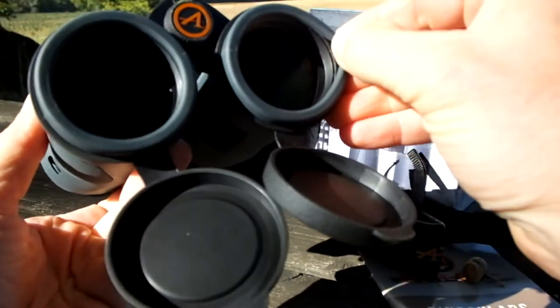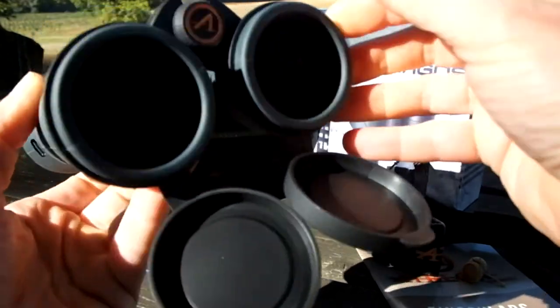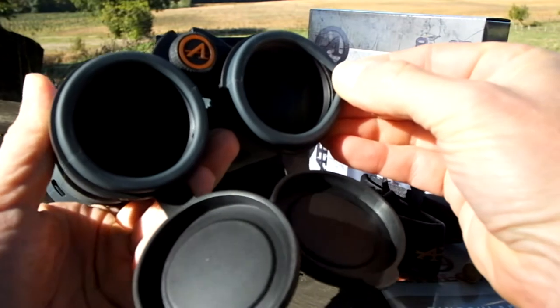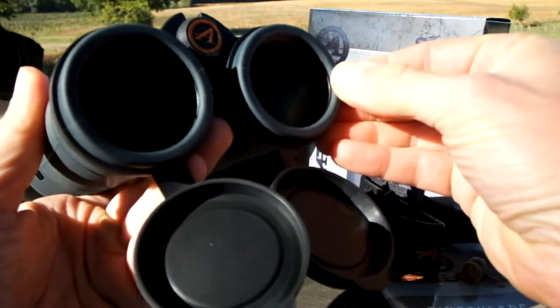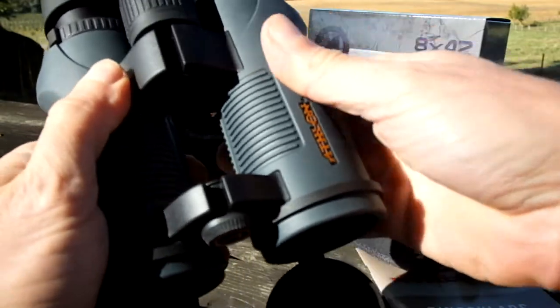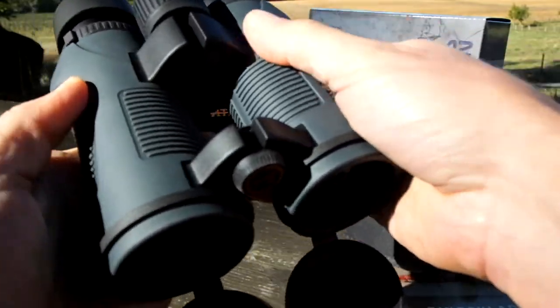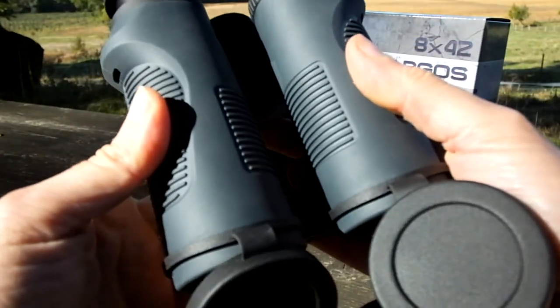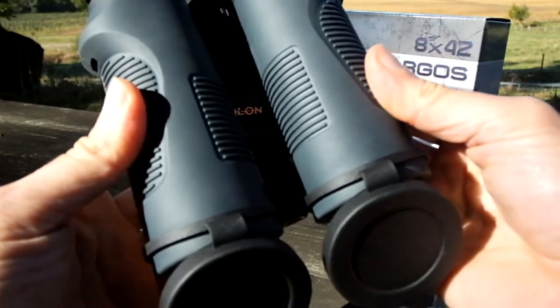As you can see, the rubber armouring is attached to the binocular really nicely and tightly. A good place to check this is always at the end of the objective lenses — on some cheaper binoculars the armour can slide about and isn't glued to the chassis very well. There are no such problems with the Argus binoculars.